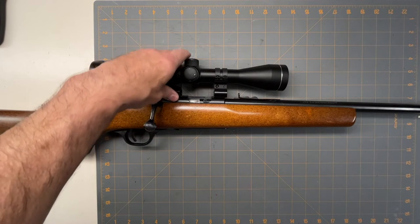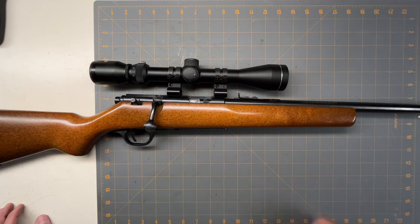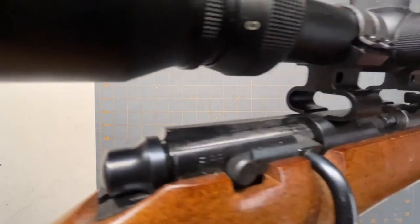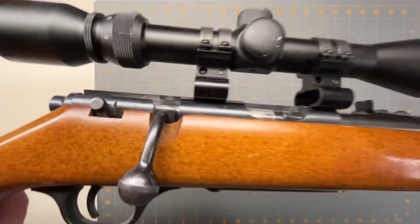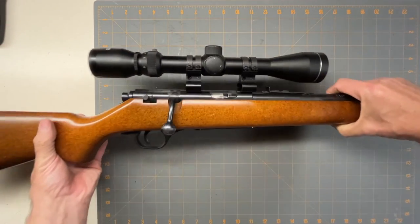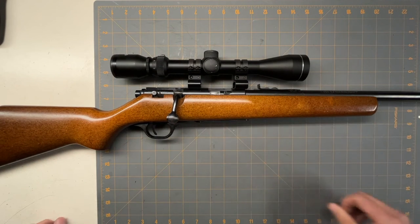The scope has seen better days. The mounts are kind of a weird clamshell-style thing — there's one screw on one side and another screw on the other side, supposed to hold it in the dovetail groove, but it doesn't do a very good job. I may switch them out, but they've been on there for well over 30 years.